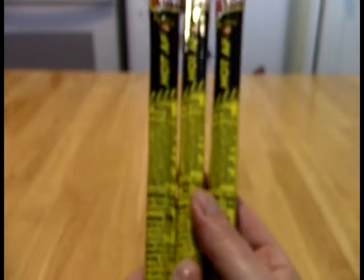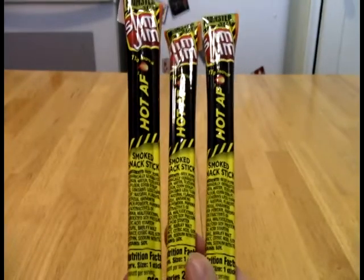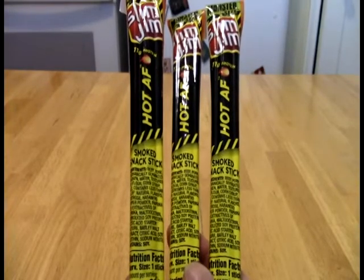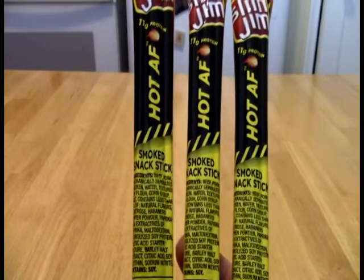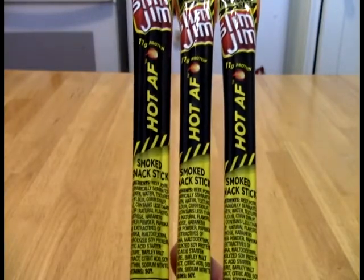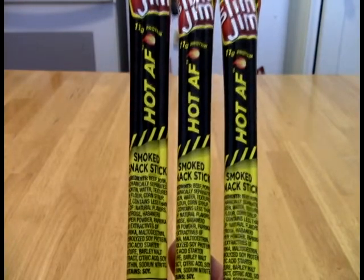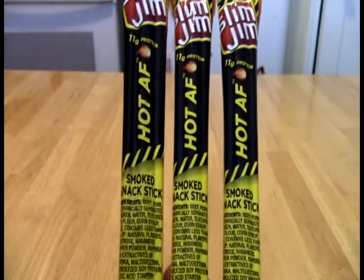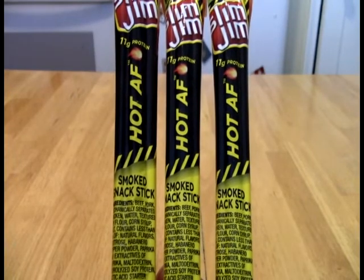I've heard from other persons — when I was looking around for these, I found them initially on a trip, then came back home for a week and tried to look everywhere but couldn't find them. I've only been able to find them in a chain of convenience store gas stations called Casey's, which is a Midwest chain. So if you want these, you have to find a Casey's near you, at least as far as I know.